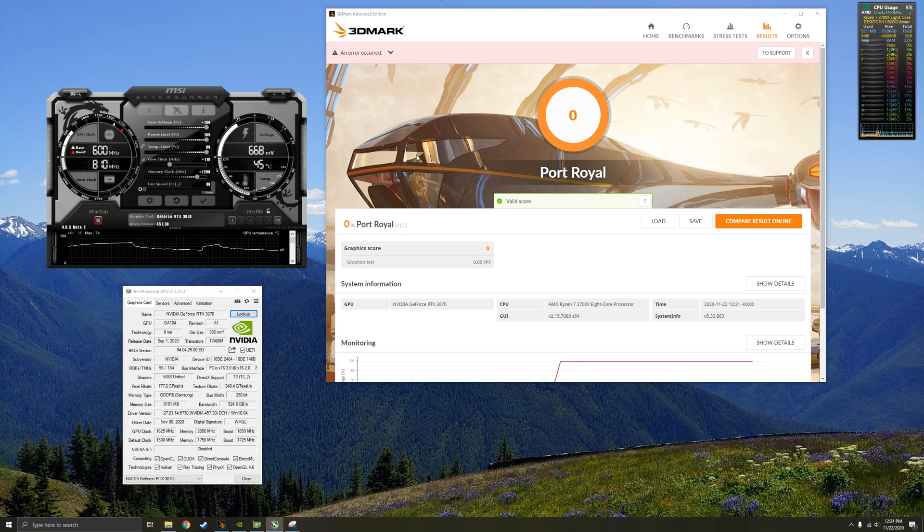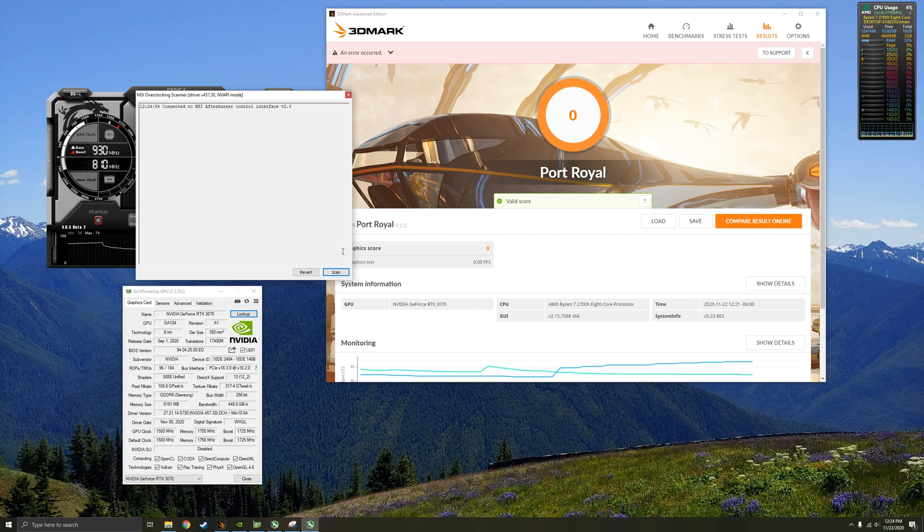There's also another way to overclock if you don't want to do it manually. There's a little icon with 'OC' and a magnifying glass — this is the NVIDIA OC Scanner. What I would do is push reset to clear your clocks, drag your core voltage, power limit, and temp limit all the way up, apply that, then go to OC Scanner and click Scan.